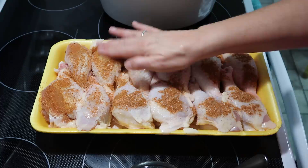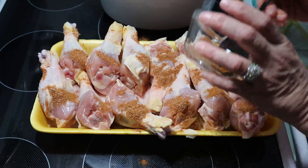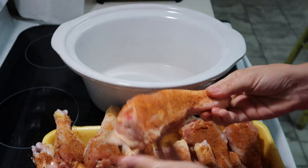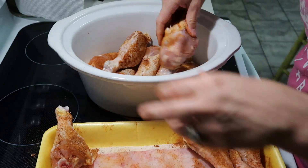Now I'm just taking the seasonings that we mixed up and sprinkling it on top of the drumsticks, and I'm going to rub it in — just rub it on the chicken as good as I can. I never cook chicken drumsticks and I just thought I would make them. I came across this recipe on Pinterest, which I will have down below in the description box. I'm just getting this all ready so we can put it in the crock pot.